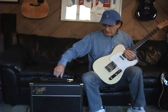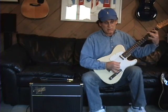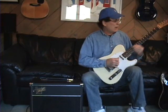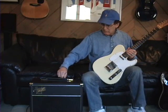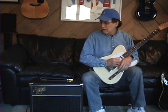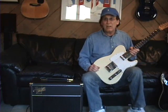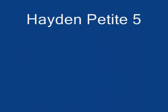You can still get a little Fender drive in there, like a Champ on steroids. It doesn't have the same drive as the EL84, which is kind of nice — more of a Fender-like drive. You can clean it up and get some really nice tones. It's a nice combination of Fenderish clean and British-style overdrive. So there you go, Hayden Petite 5 — a nice sweet amp. See you next time.